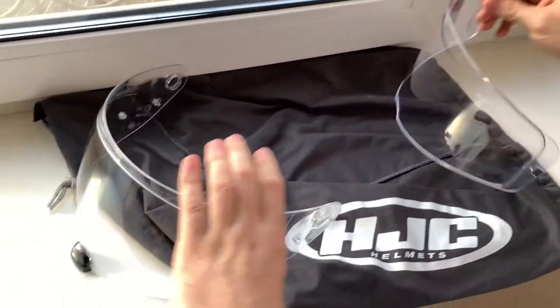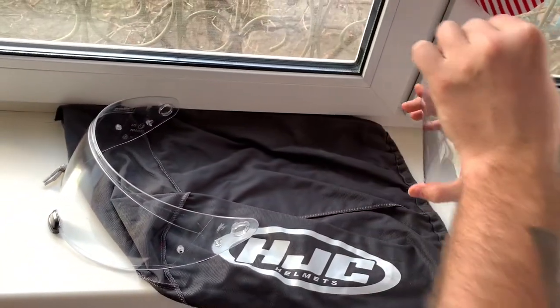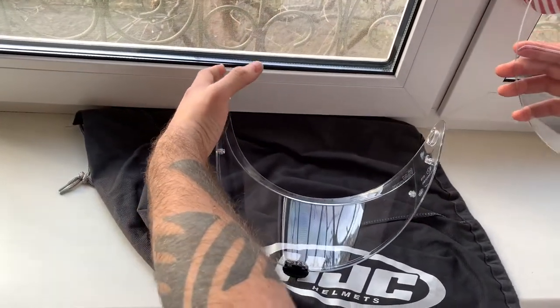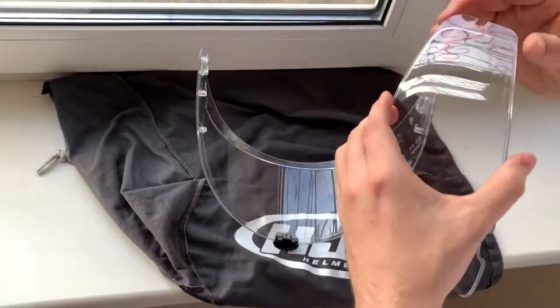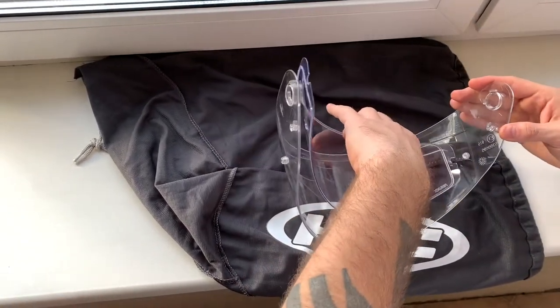If you have any safety stickers on your pinlock you need to remove them first, and then you need to put your pinlock insert with the embossed side inside the inner part of your visor.